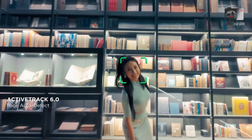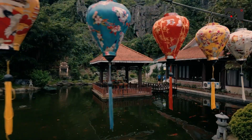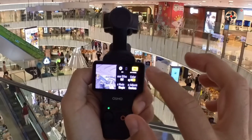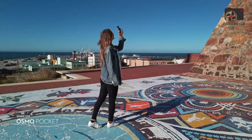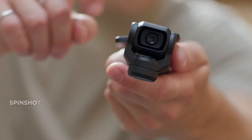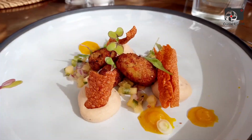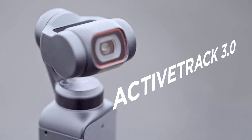In many ways, the Osmo Pocket 4 sets a new industry benchmark. It doesn't just refine what came before — it reinvents the category by addressing long-standing user requests while introducing bold new features that open entirely new creative possibilities. As leaks continue to circulate and anticipation grows, the DJI Osmo Pocket 4 isn't just another upgrade. It is poised to become the ultimate pocket gimbal camera, a release that will stand out as one of the most exciting and influential launches in content creation for 2025.